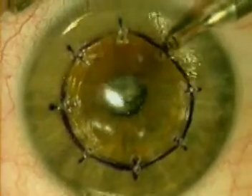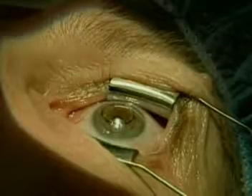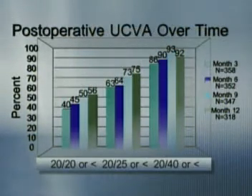The accuracy of the achieved refraction with conductive keratoplasty is quite similar to what we've seen with hyperopic LASIK. In our cohort and FDA clinical trials of 358 eyes, over 60 percent of eyes were within a half diopter of the intended correction at 12 months. Over 90 percent of eyes were 20/40 or better, 75 percent were 20/25 or better, and over 50 percent were 20/20 or better at the one-year interval.